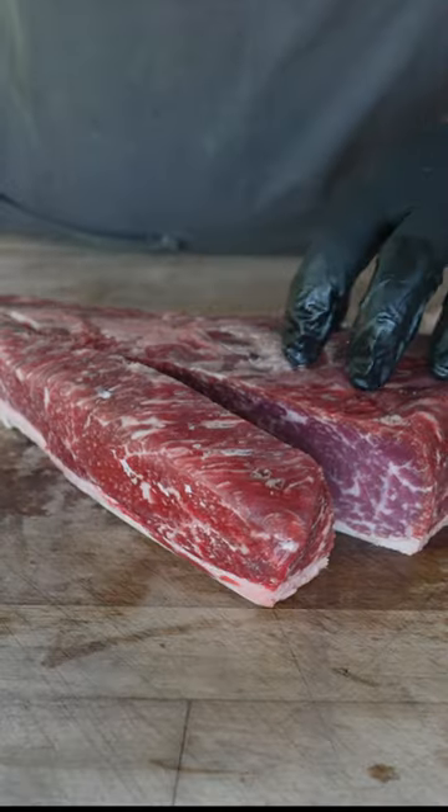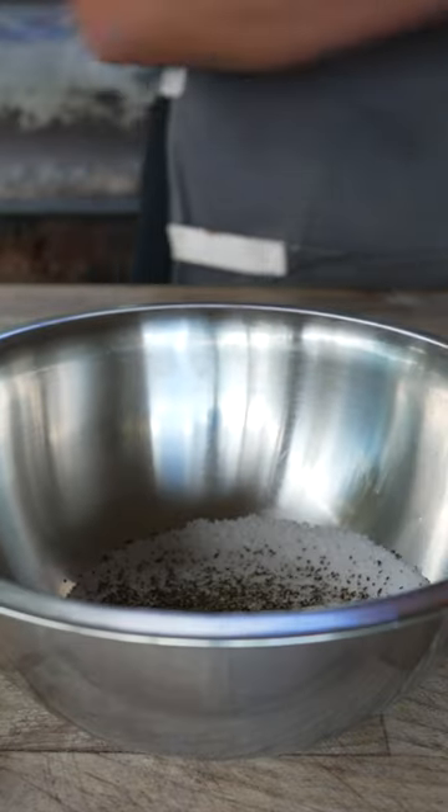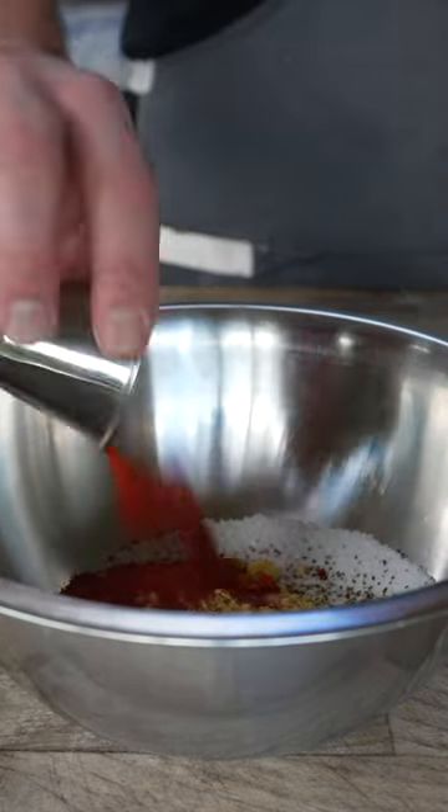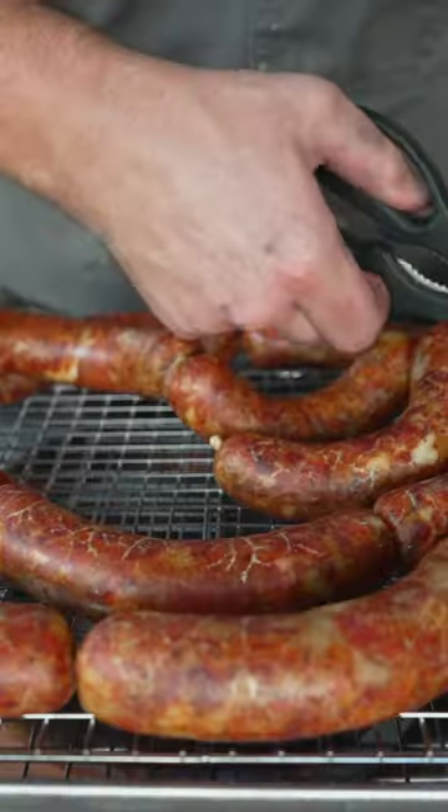Meat: two and a half pounds brisket and two and a half pounds pork butt. Salt, pepper, garlic, mustard, paprika, cayenne, milk powder, pink curing salt — beautiful, beautiful looking wieners.